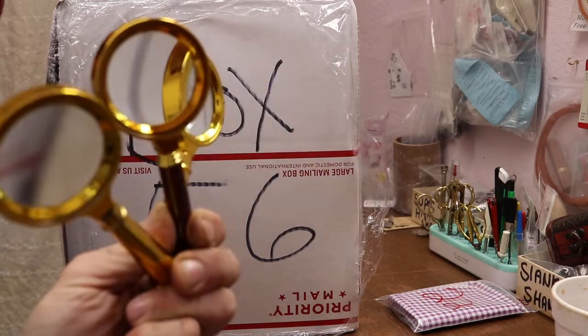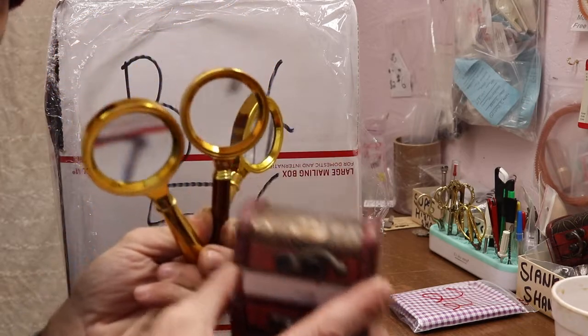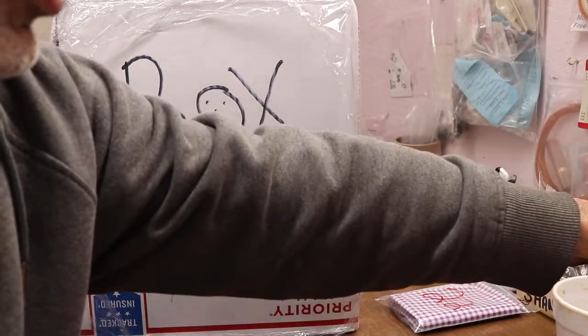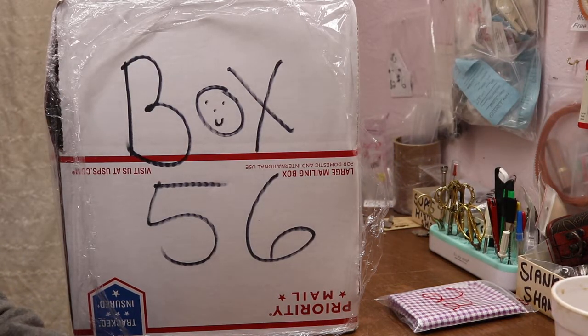With the free magnifying glass and the free treasure box when you go with the four-pack for $33. Right now there are three magnifying glasses left in stock, but there are more on the way.